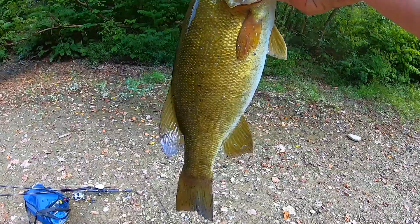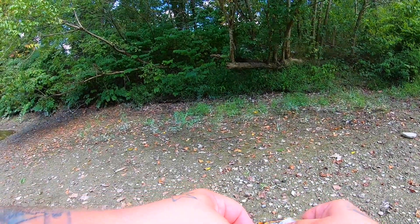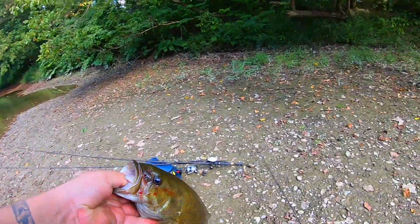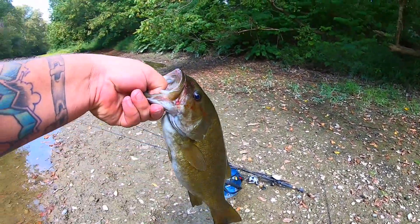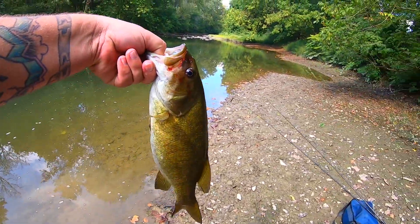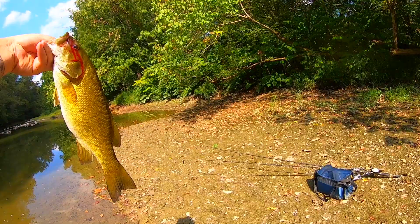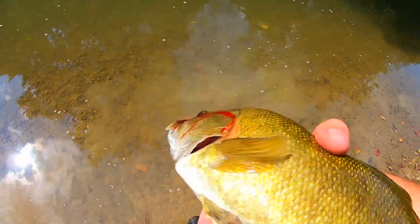Not bad at all, came out of nowhere on the jig. Hell yeah, I'll take it all day. Oh gosh, feisty. Not huge, but look at this little tiny creek. Take it all freaking day. Surprised the hell out of me. Bleeding a little bit but she's alright. Man, that is what I'm talking about — solid, solid smallmouth.